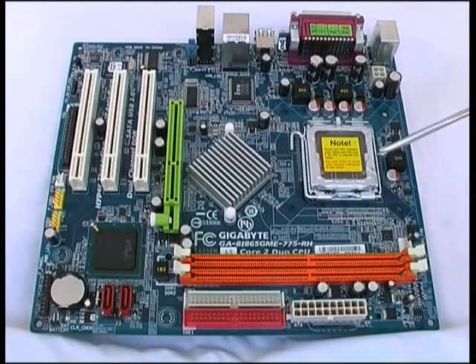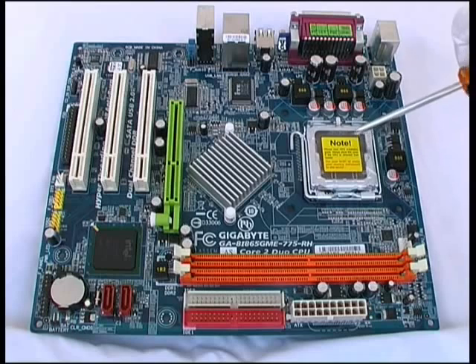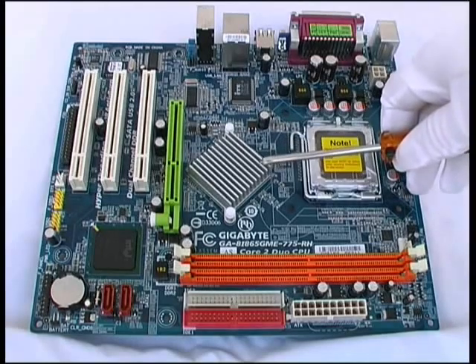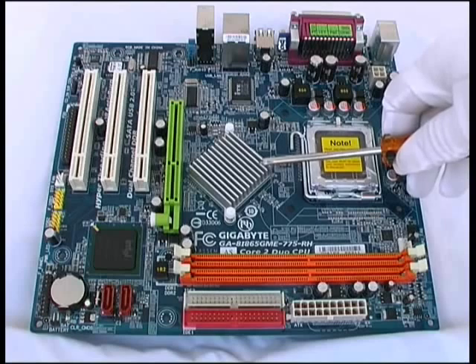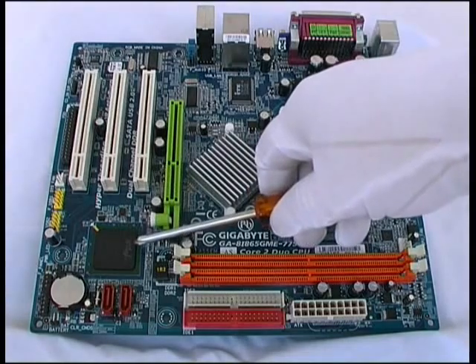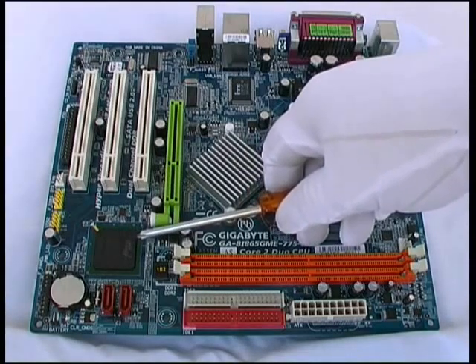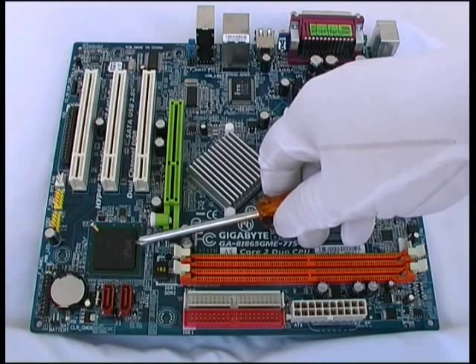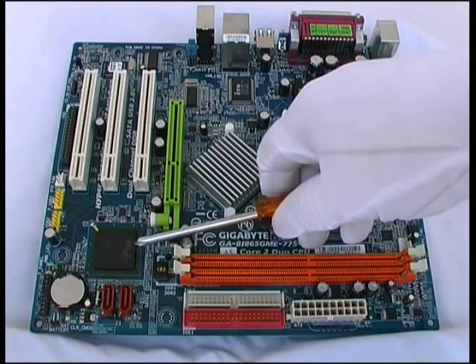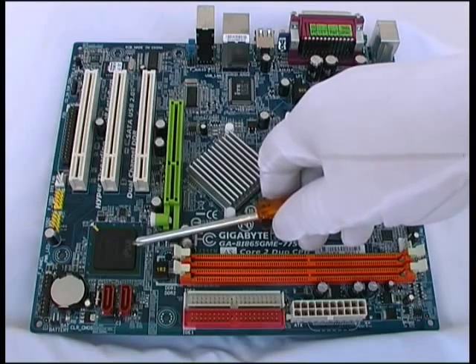Now let's move on to the chips. This is the socket for the CPU chip — it's an LGA775 socket. Next to that, under the heatsink, we have the Northbridge chipset, which is an Intel 865G chip. Here we have the Southbridge chipset, also referred to as the IO controller hub — that's an Intel ICH5 Southbridge chipset.